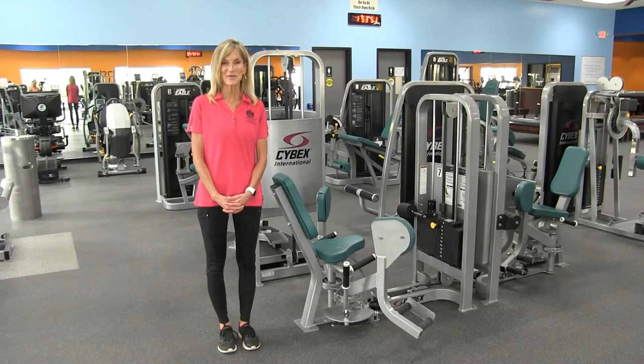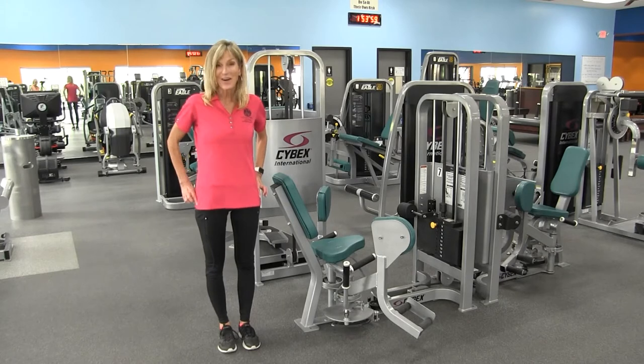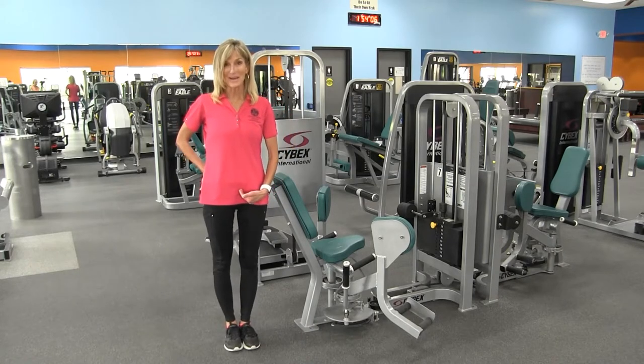Hi and welcome to our equipment orientation series. Today I'm going to be demonstrating the hip abduction machine. The hip abduction machine works our hip abductors, and they are responsible for taking our leg away from the midline of our body.